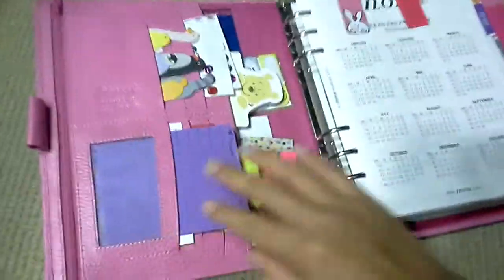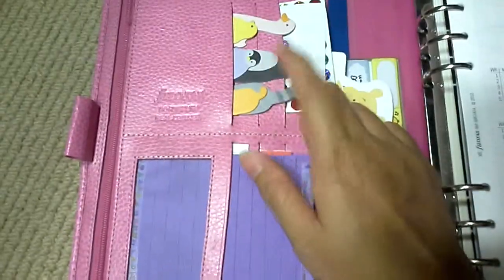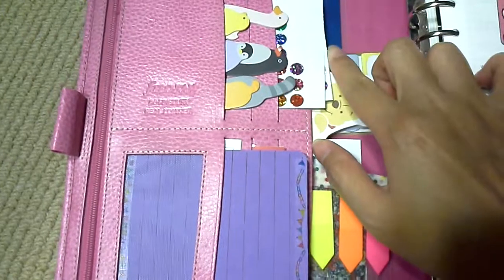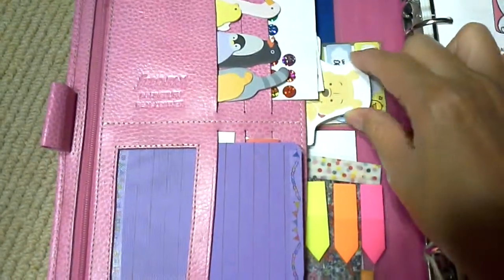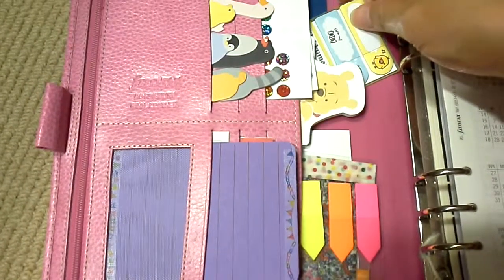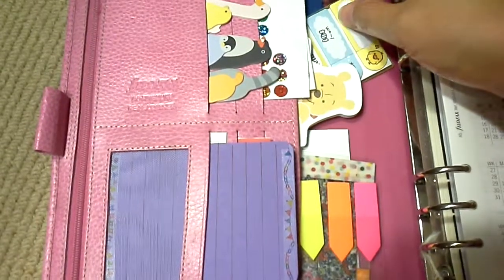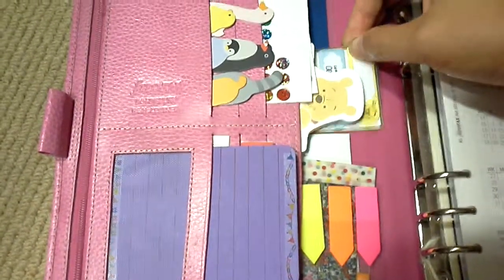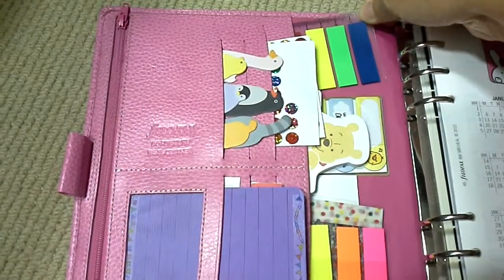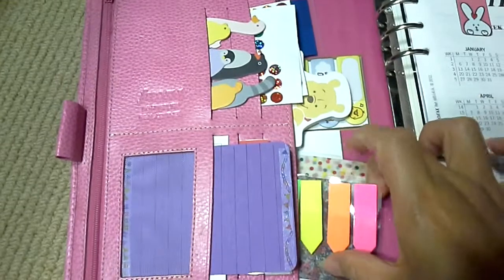I have some index tabs here, some smiley stickers, a Winnie the Pooh notepad, and more. I don't know what this is — it's a chick from Rilakkuma, I don't know its name, starts with K. I have this index tab, some more index tabs, and arrows washi tapes.